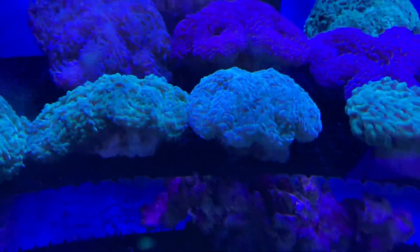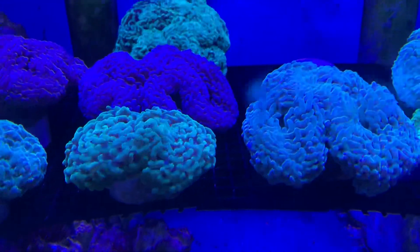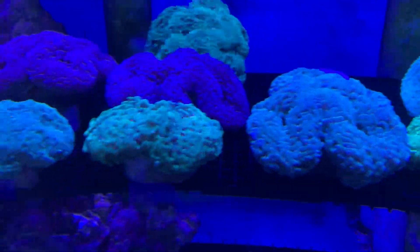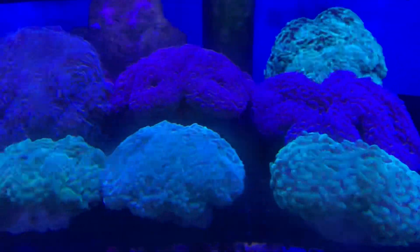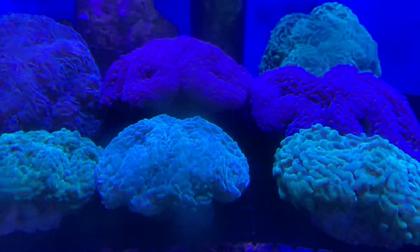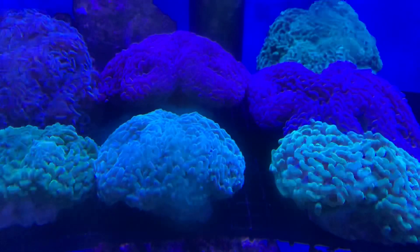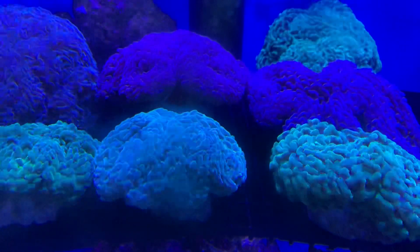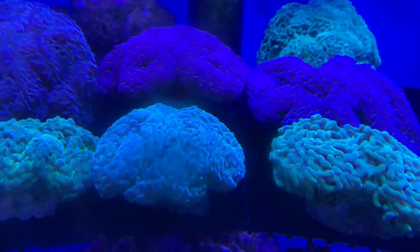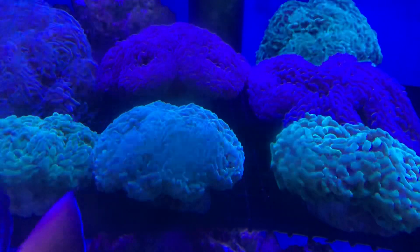If your corals are stressed and their immune system deteriorates, they can get various issues such as brown jelly disease, which is like a yucky brown jelly bacterial infection. The first thing you want to do is look at all the obvious stuff: look at how good your lights are, how good your water flow is, check all your water parameters, look at what nutrients you're feeding the corals, and you will normally always find that something's wrong. Then you can fix that.